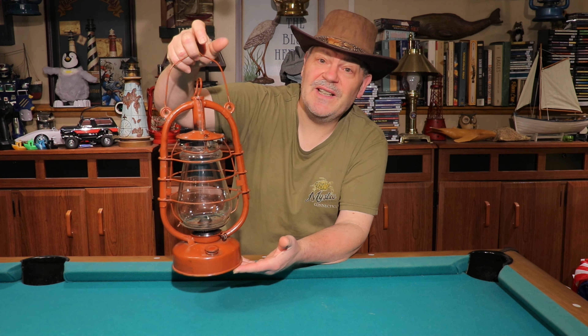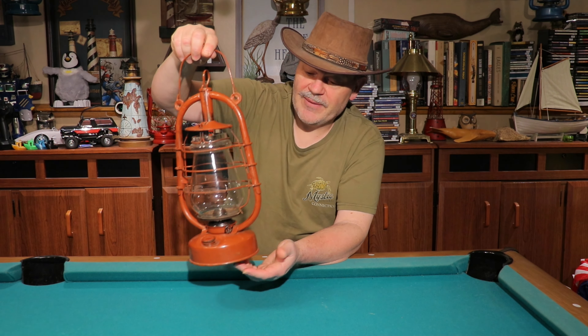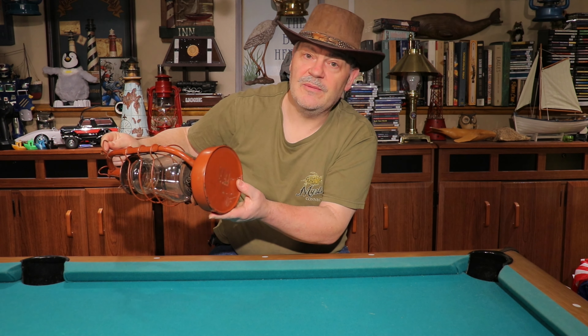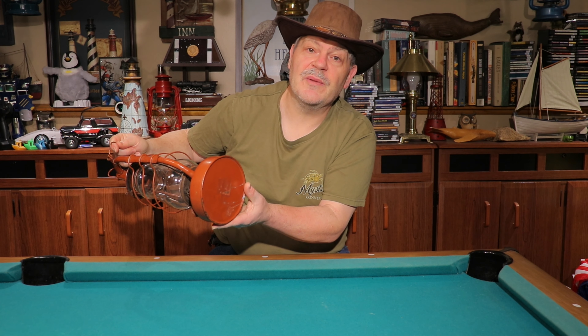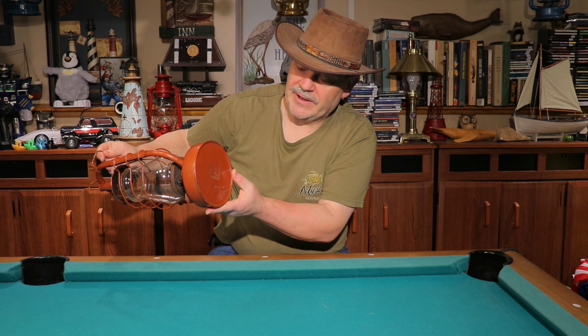Anyway, here it is — the overseas hot blast lantern, as I call it. It doesn't actually have a name that I know of. There's some kind of marking on it and we'll give you a close-up shot of that. I know they're made by several manufacturers — some French, some German, some Soviet — you see them from Ukraine, Estonia, Bulgaria, France, Germany.